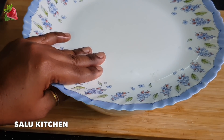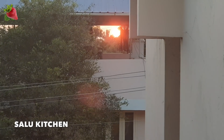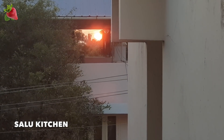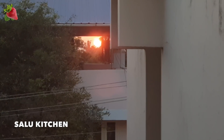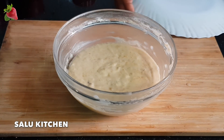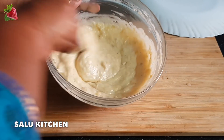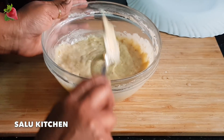I am ready to cook the pancake for 10 minutes. You can see the orange color after 10 minutes. I will mix it a little bit and mix it. Now let's put the pancake in the pan.